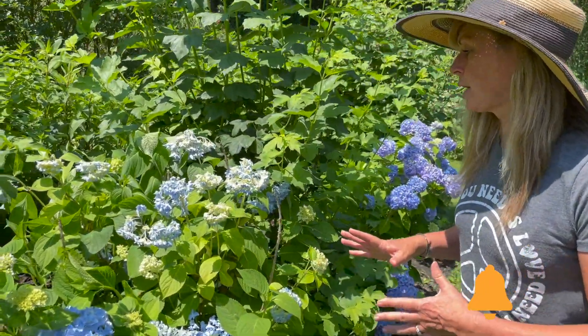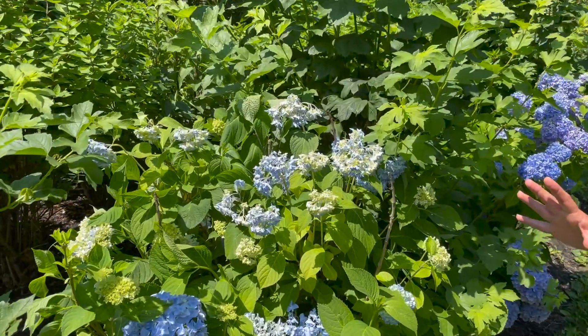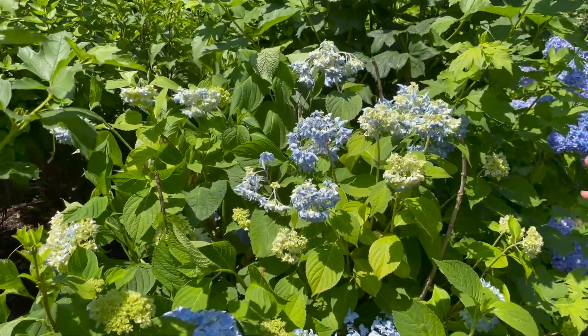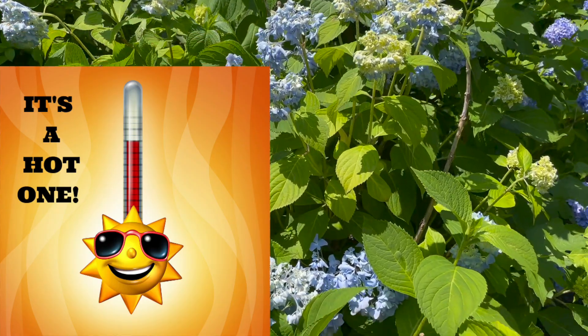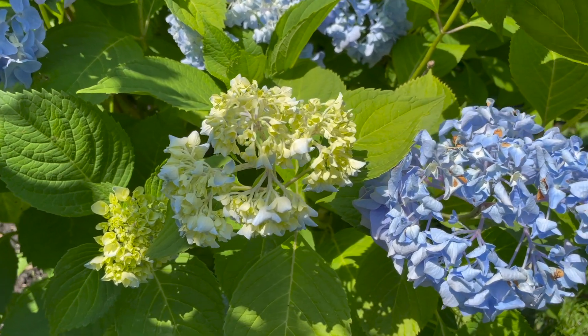It's summertime and my hydrangeas are looking super floppy. Temperatures are super hot today in my New Jersey garden — it's about 90 degrees already and it's only about 11 a.m. — and my hydrangea blooms are completely flopped over.